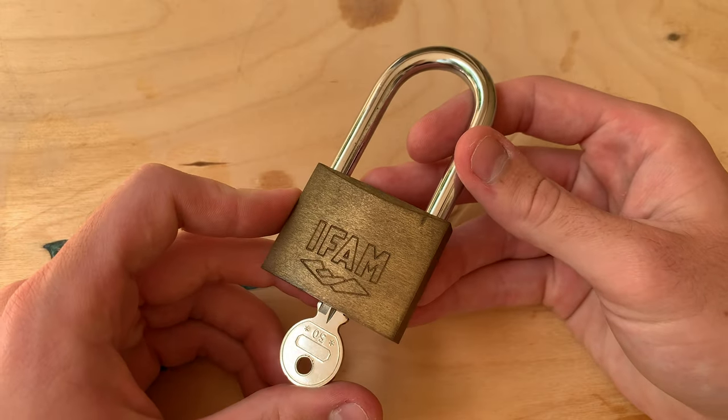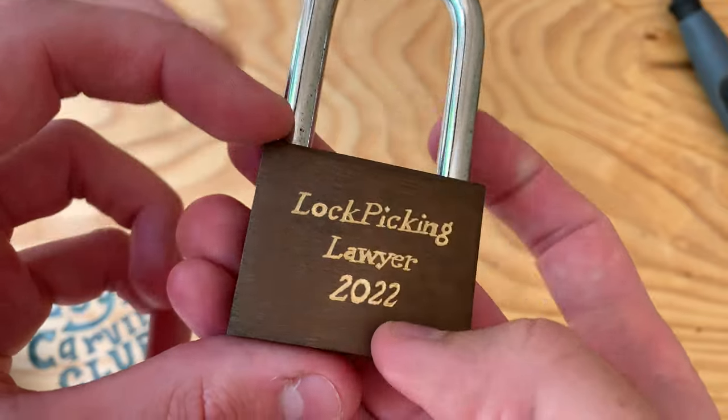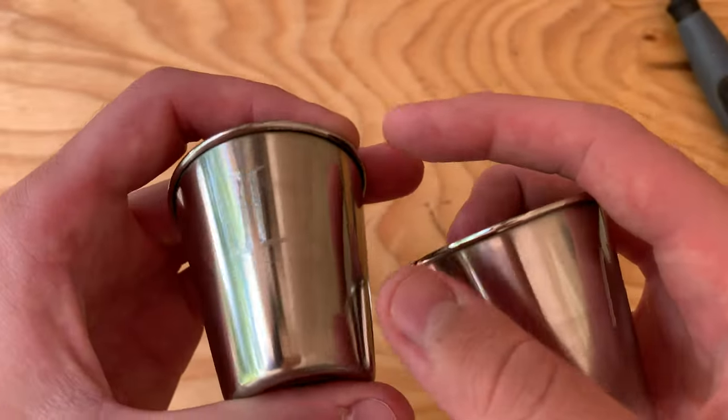Hey guys, today I'll be showing you how I like to engrave metals with a Dremel rotary tool. I'm going to engrave this brass lock, and in the latter half of the video I'll engrave some stainless steel shot glasses.